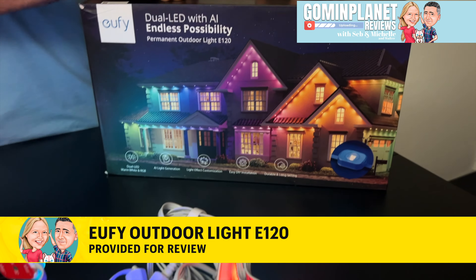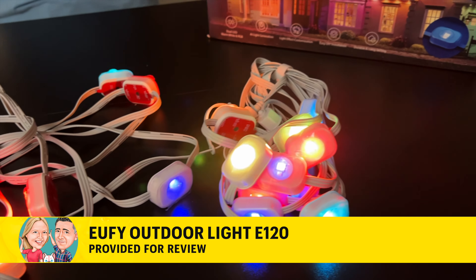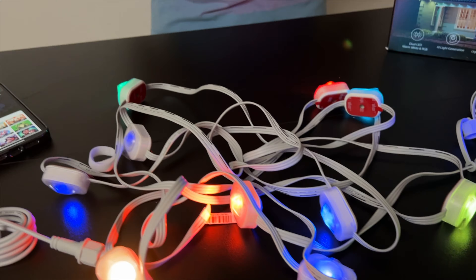Yuffie has sent these permanent outdoor lights for our review. These are the E120, and they are going to change the way you string up lights this year because they're permanent, they're outdoor, they're ready to go for any type of weather. What I love is that you set them up and they're going to be perfect throughout any season. Let me show you why.